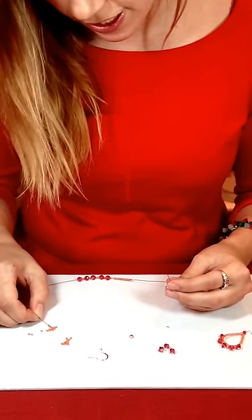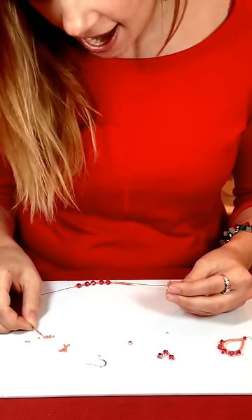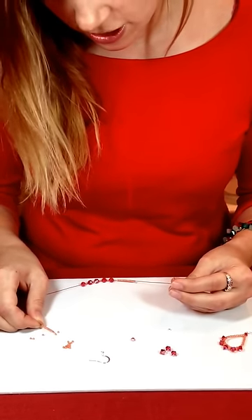These earrings are really great for bridesmaids or a girl's night out on the town, because they have just enough bling, and they also come in just about every color, which is really great too.